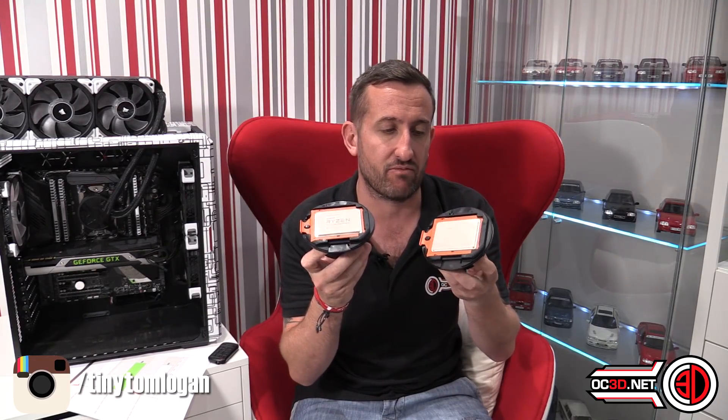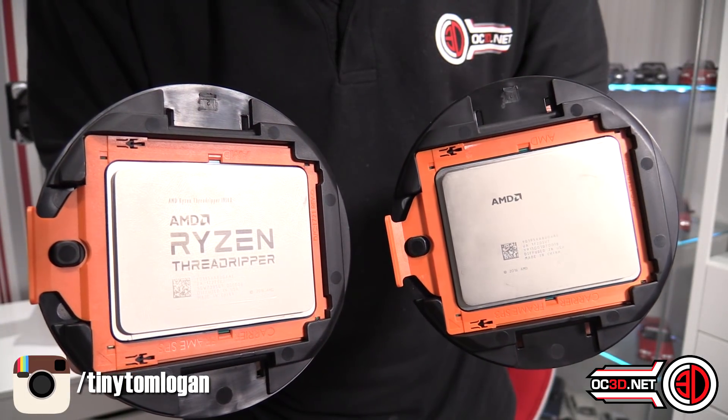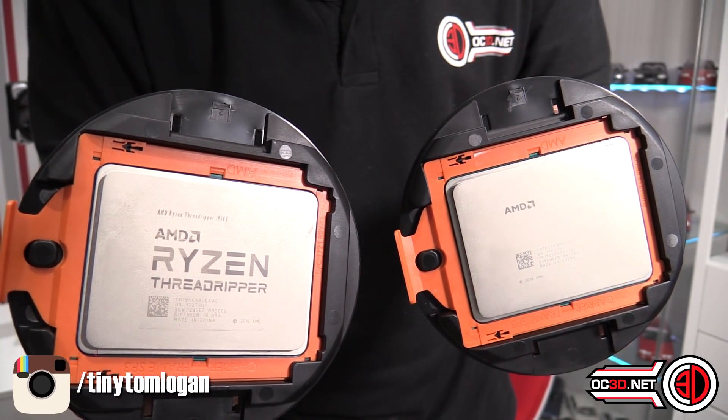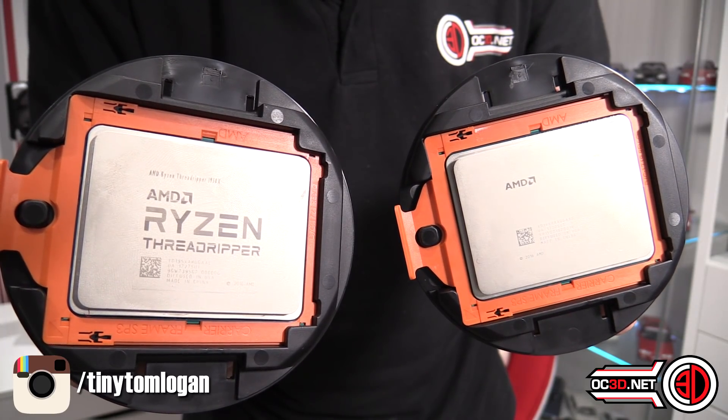You're probably wondering why retest. Well, these are my original samples. The blank one is the engineering sample I got sent, and then the one with all the fancy writing laser cut onto the front, as you're probably used to seeing with other reviewers, that's the retail sample.